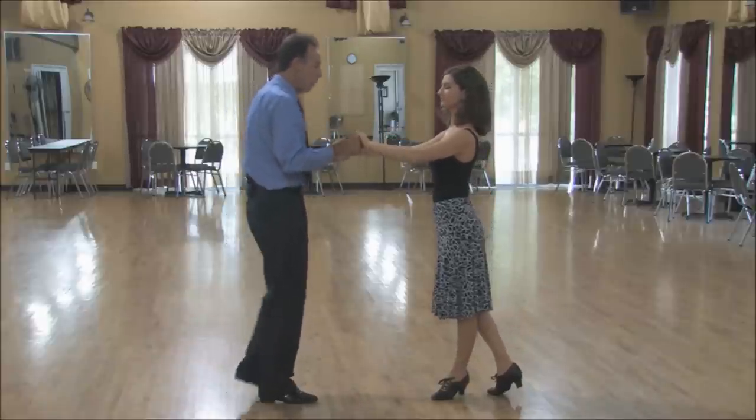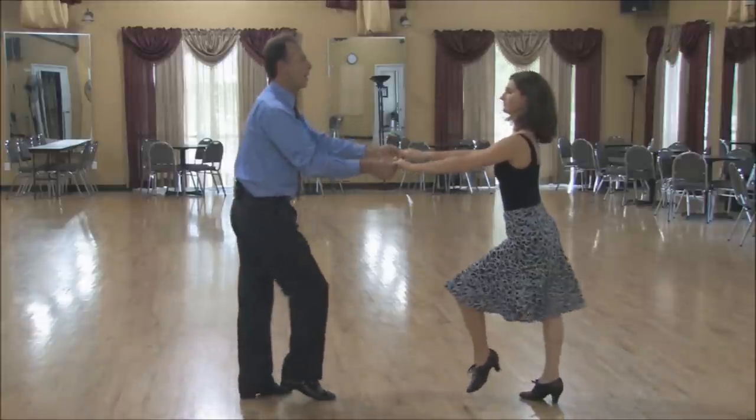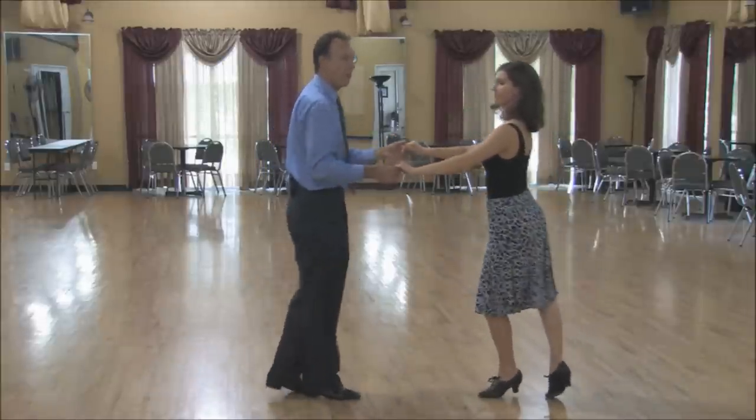So as we go: triple step, triple step, rock step, triple step, triple step, rock step. This is with our two-handed hold position.